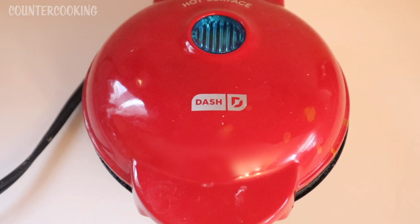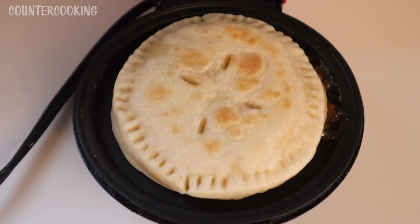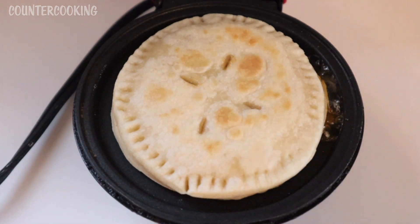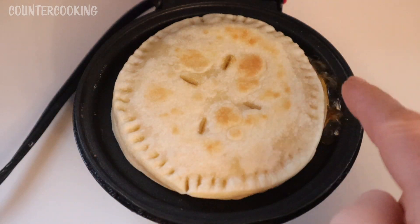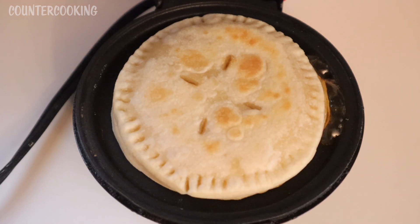It's four minutes later — let's see what's going on in here. The pie dough has actually shrunk — it's gotten smaller in size. Over here we can see where some of the filling is coming out, probably where it was coming out before. But the dough is cooking nicely and there's a little bit of browning on top, so I'm going to cook it for another four minutes.